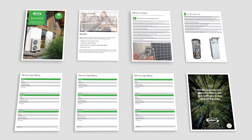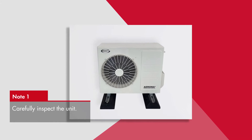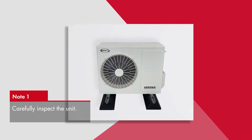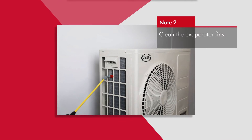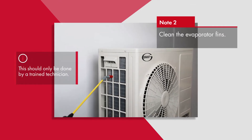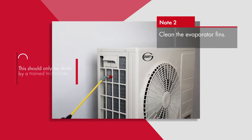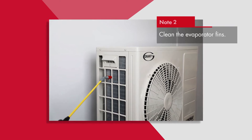Here is a brief outline of this procedure. Firstly, an overall inspection of the unit, followed by cleaning of the evaporator fins. Please note that there is a specific method for cleaning the fins and it should only be done by a trained technician. Damage of the unit through improper cleaning will invalidate the warranty.